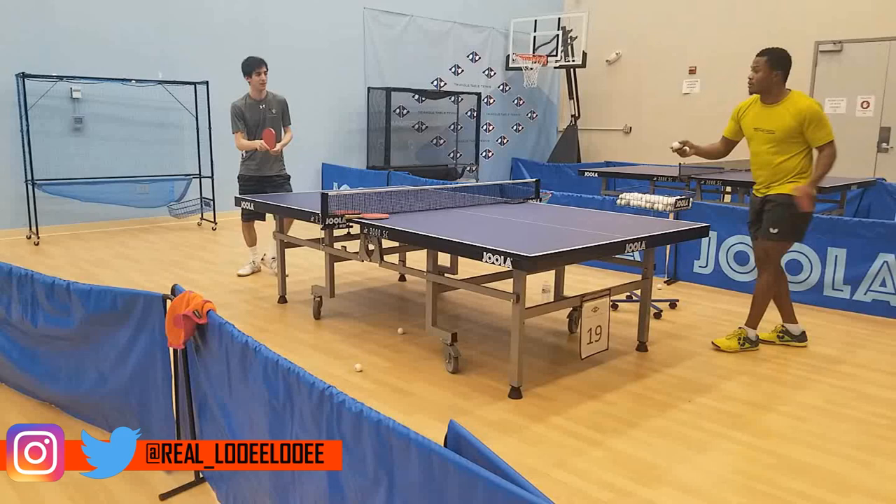Welcome to the second part of my Omega 7 Hyper and Vega X review, where I'll be testing out these rubbers on the table to see how they perform on various shots. Nigerian national team member and coach at Triangle Table Tennis, Ojo Onolapo, is here to help me test them. Throughout the review I'm using the Omega 7 Hyper on my forehand and the Vega X on my backhand.